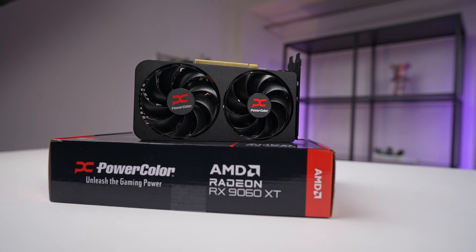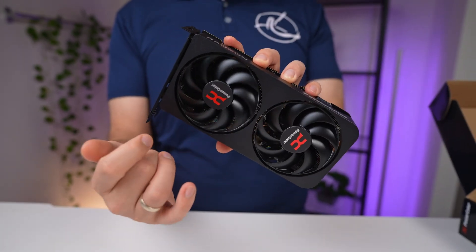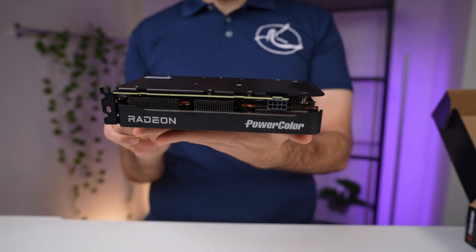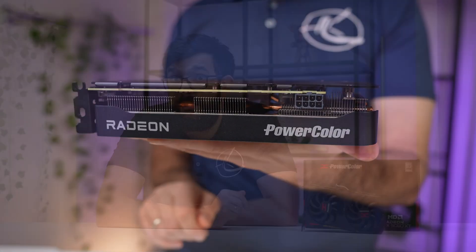The RX 9060 XT isn't a powerhouse, but it nails efficiency, thermals, and acoustics. When I first picked it up I honestly thought it was a bit too small and light to handle the heat, but I was wrong. This card could be a fantastic fit for a compact small form factor build. What do you guys think — does this belong in your next ITX build, or would you skip it? Let us know in the comments. Check out the link below for more details, and don't forget to like and subscribe.